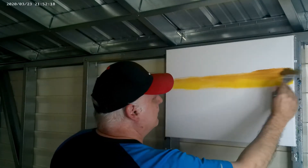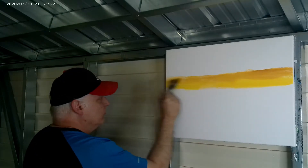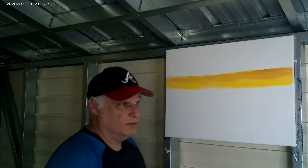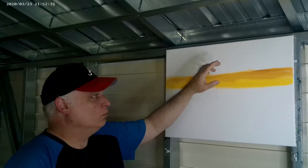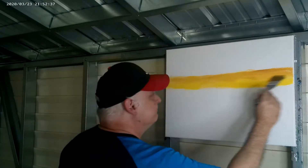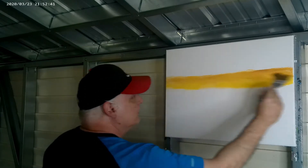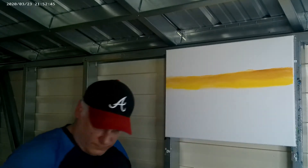The most important thing, in my opinion, when you're doing sunsets is that you need to blend your colors — meaning you don't want to know where one color ends and the other begins. So blend that yellow and yellow ochre right in with one another, and that'll be it for that.